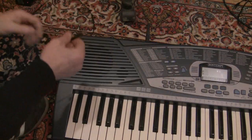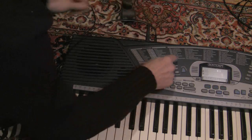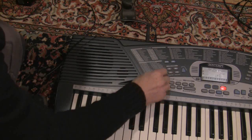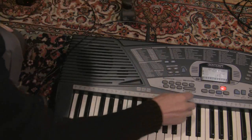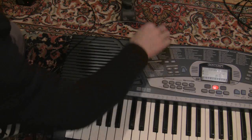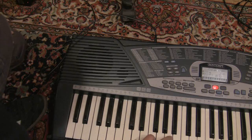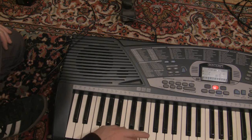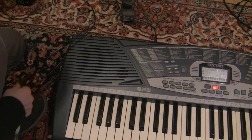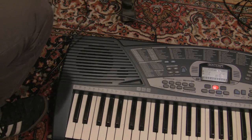I'll plug it in now and see if it blows up — and if it doesn't blow up, that's alright. Let's do it. Let's put the transformer in and see if it's not burning out. Everything's good.